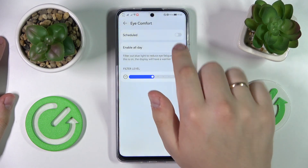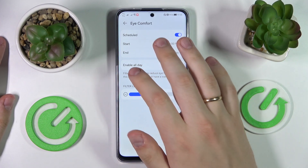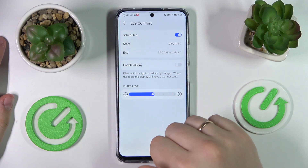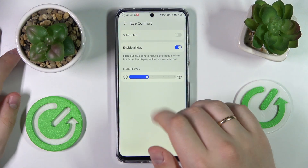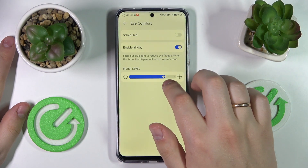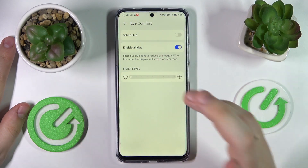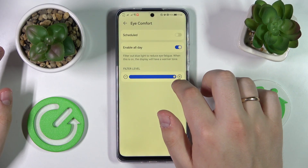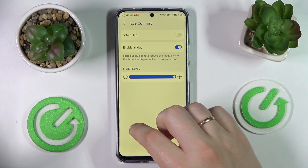There is also a scheduled mode for the iComfort feature, which allows you to set the start and end timeframes for this mode to be automatically active. Additionally, there is an intensity bar that you can adjust from a small intensity all the way up to very strong values for the filtered blue light.